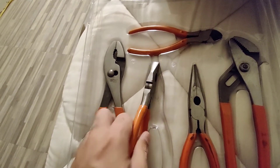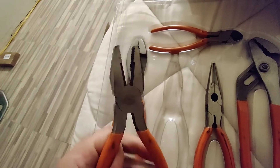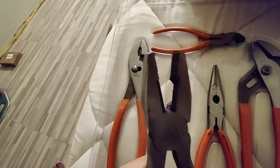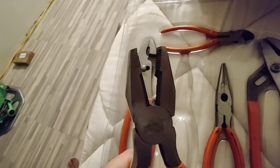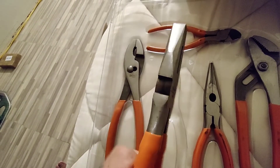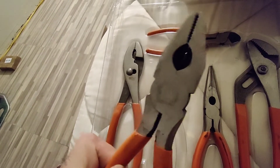And I like these because let's say you're installing some speakers and you need to splice the wire — you can splice it with this one real quick. Or if you've got to cut a wire or something, just cut it right there. Boom.